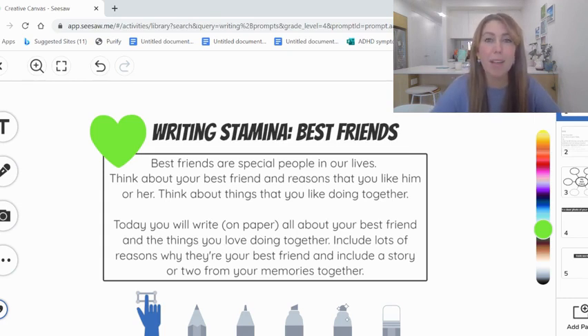Make sure you include lots of reasons why you love them, and also include a story or two from your memories together. That would be a great thing to include as you're doing your writing stamina today.